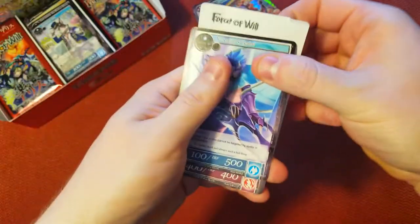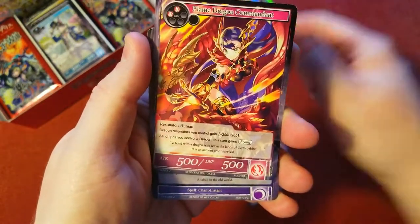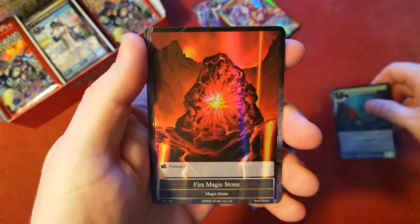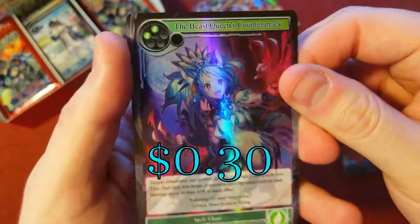Last pack — there's the code card. Clanmate, fairies and Alice, shadows, sacred beasts as our rare — not that great. Fire magic stone foil. Right behind it, we got the Queen's Counterattack rare foil. Pretty cool looking.